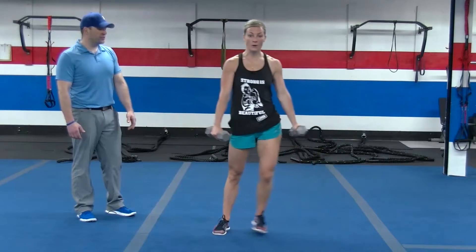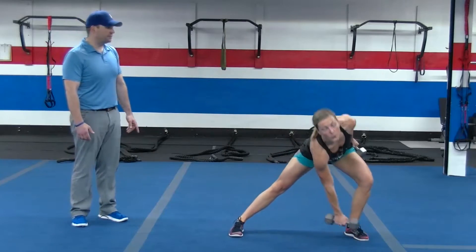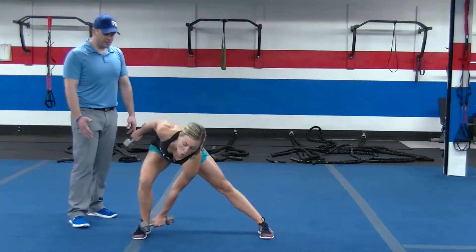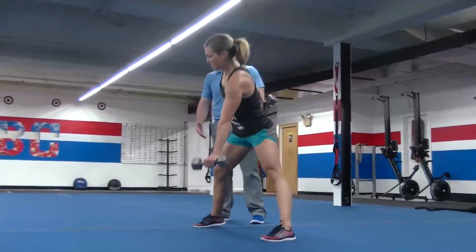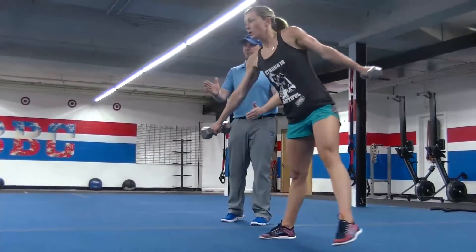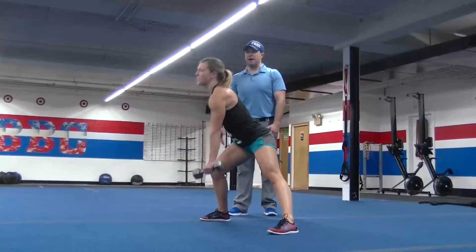Then she's going to do some side lunges. She's going to step out to the side, reaching for the toe with the opposite hand, and notice how this hand stays right at her hip as she drops down. Deep breath in as she steps out to the side, push that air out as she pushes up and over. Notice how she keeps her foot straight — once she takes that step, she sits her butt back. The other straight leg acts as a kickstand to help support your balance.